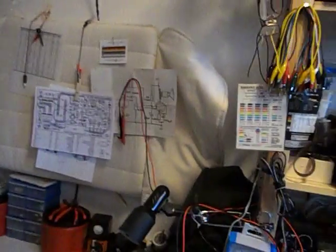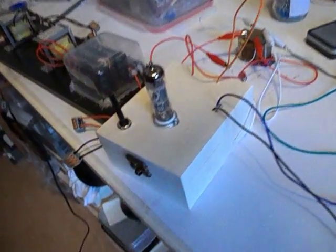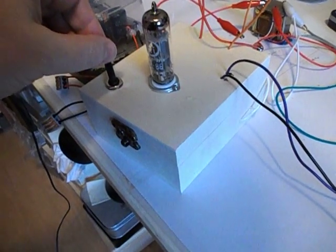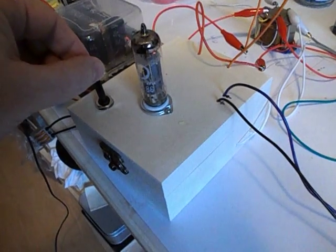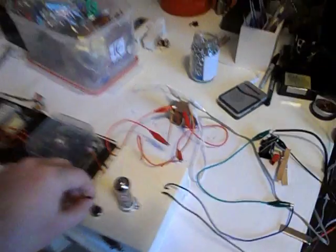Sounds good. Decent amount of bass. If I want to put a tone control — Kool Duke Clem built a pretty simple and nice working one, actually. I can put that on here to adjust bass and treble and all that. But this is just straight from the file off of my phone. And you can hear it — it's good bass.